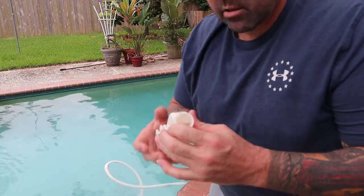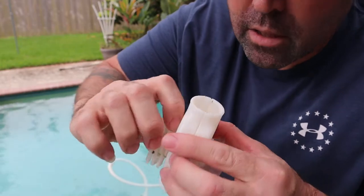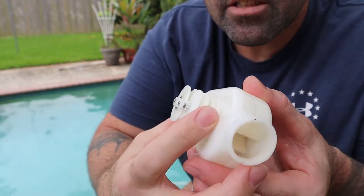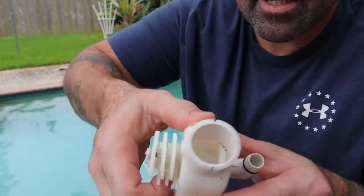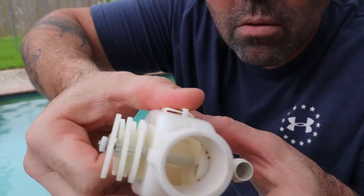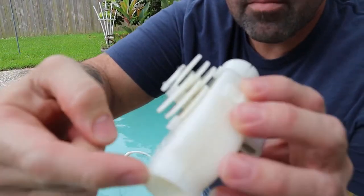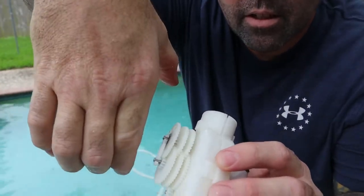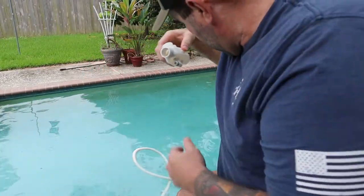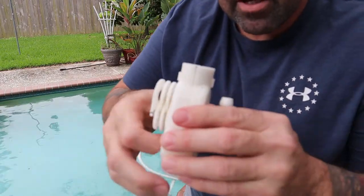The flow of water goes through here and spins that little wheel in there. It spins that little wheel which has all these gear reductions. It comes out this side - you can't really see it but there's a hole over here. When that hole lines up to where it's supposed to, water comes through. There's a little thing that spins around, forces water through that hole, comes out this side, and pushes the little vacuum cleaner backwards a little bit.